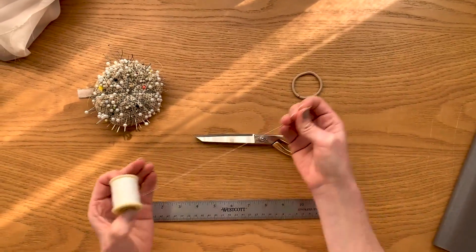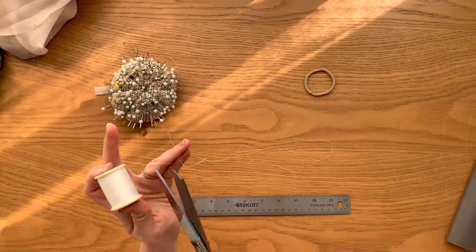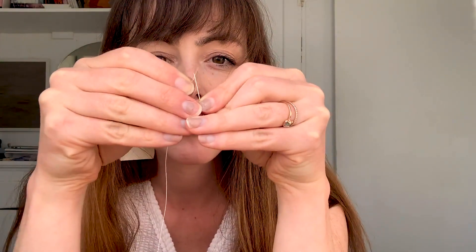Now it's time to thread the needle. Just get a good amount of thread on there — I never measure it out, I just eyeball it. When I put the needle on, I typically double it: put the needle in the middle and then tie the knot at the end so it's double thick.